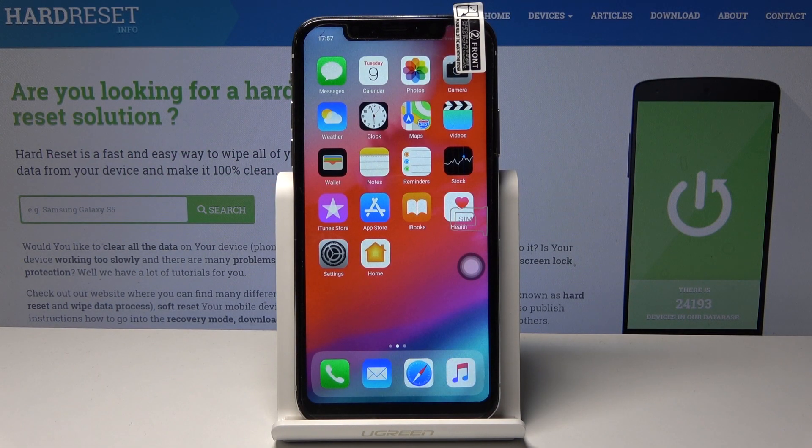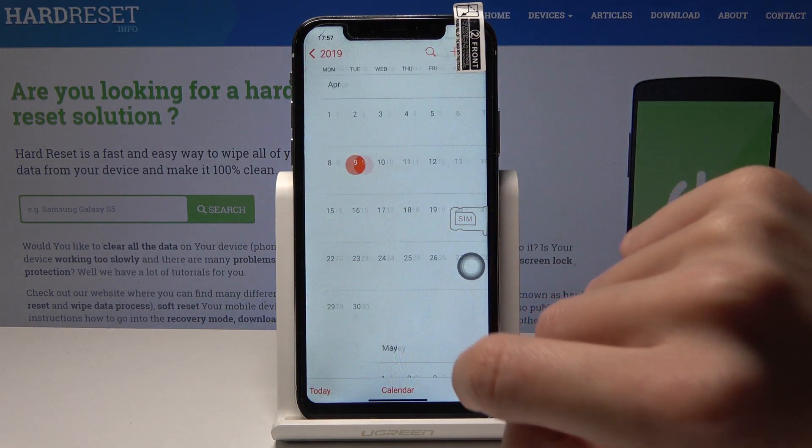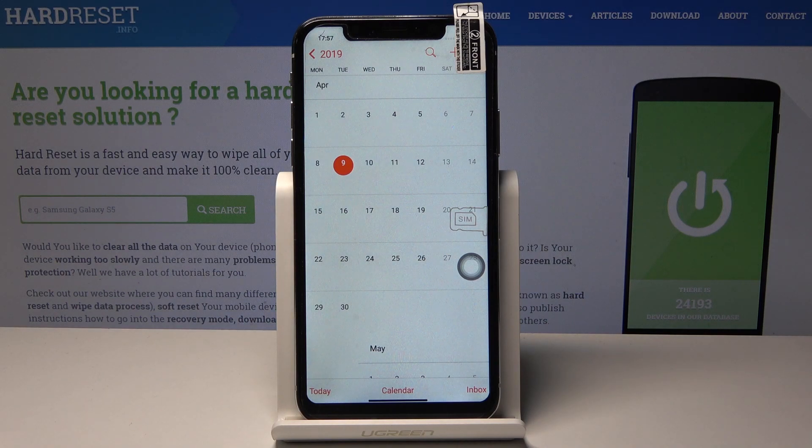Here I've got an iPhone 10s clone and let me show you how to take a screenshot on this device. First, you have to open some display that you would like to capture. For example, let me open the calendar to show someone that we've got the 9th of April.